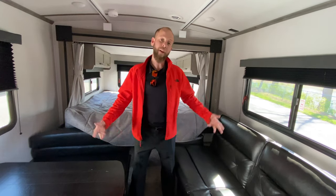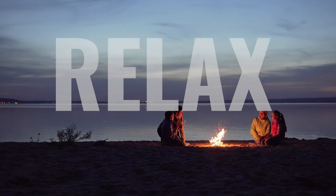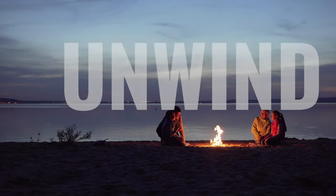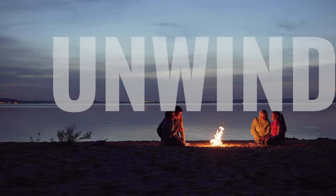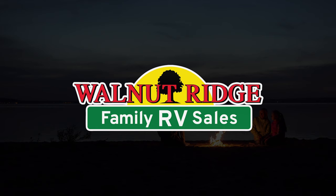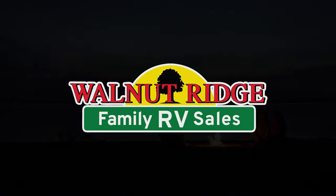Anyway, I hope you enjoyed the Walkthrough Wednesday. We've got this on sale for $26,995, and this is the last one we've got, so please get back in touch with us as soon as possible.